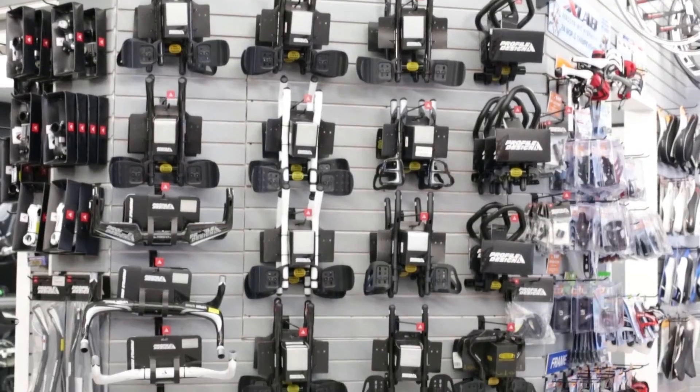My name is Lloyd Taylor and I'm the owner of Triathlon Lab. Today we're going to walk you through several of the Profile Design aero bar options. We're going to talk about some of the features from the entry level to the advanced aero bar and some of the adjustments.